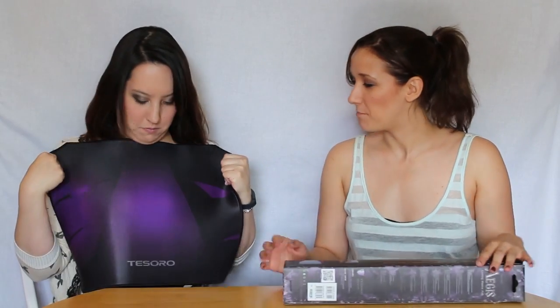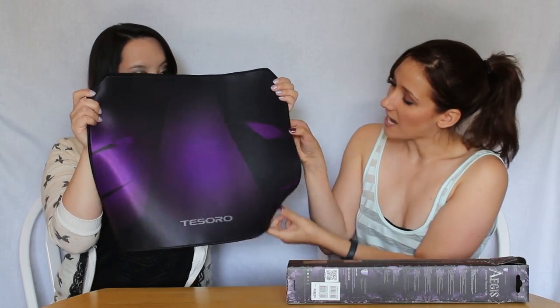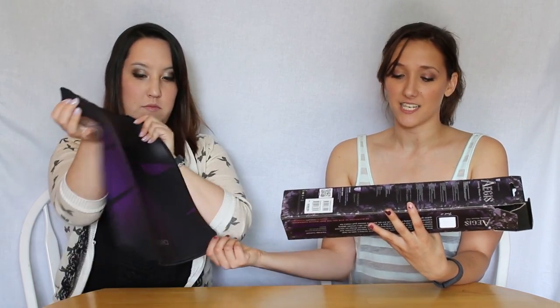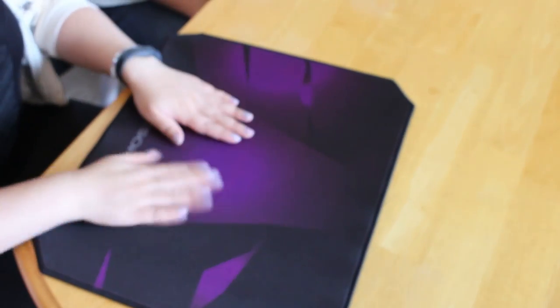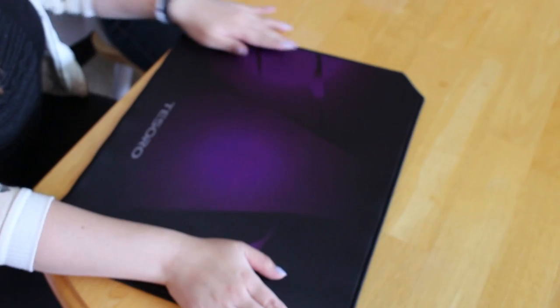Look at that bad boy. The texture on this is actually really, really soft and it has these nice embroidered stitching edges around here — it'll be good to catch all those crumbs when you're eating while playing. On the box it says it is a new 3D fabric high-density texture surface for ultra smooth gliding. It also has an anti-slip design with a rubbery base so it's not going to move around.